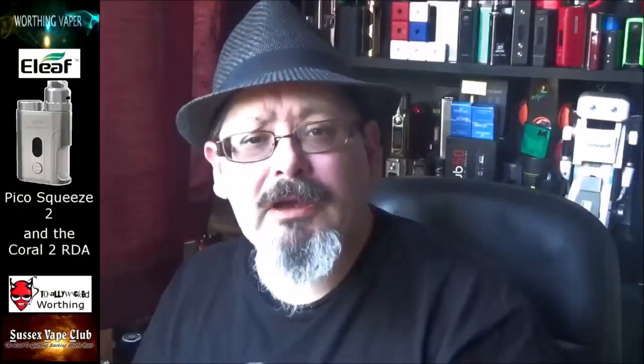Afternoon folks, Kevin Whirling Vapor back again for another hardware review — a sort of abbreviated hardware review. It's the Pico Squeeze 2 from eLeaf. Watch this, I'll be back with you guys in a tick.